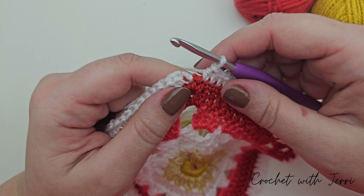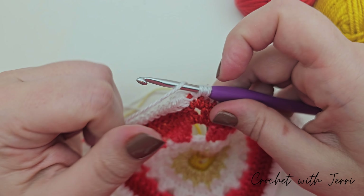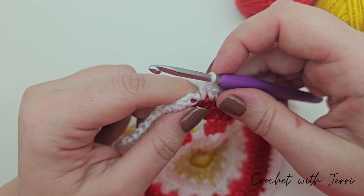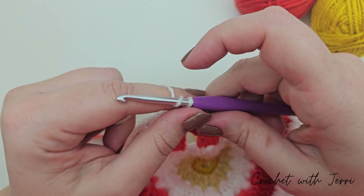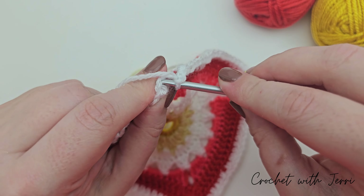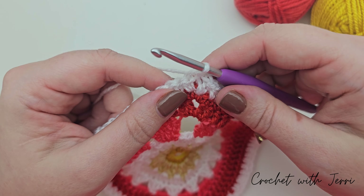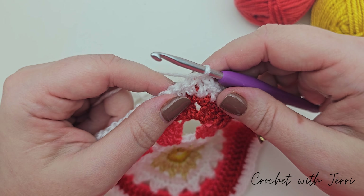At the final corner of the square, do one half treble into the corner space, then chain two - one and two - and finish with a slip stitch into the second chain from the chains at the beginning of the round. You can now fasten off your white because we've finished our square.